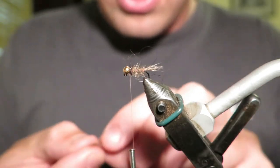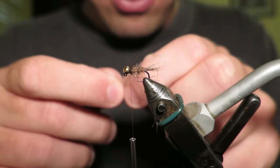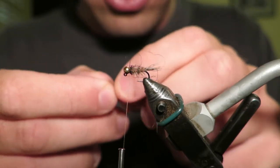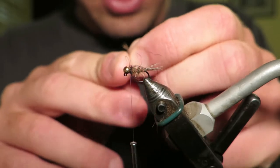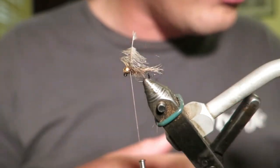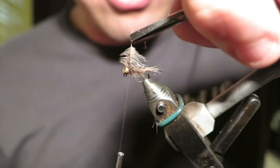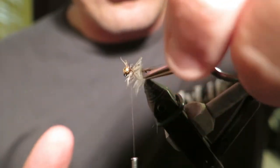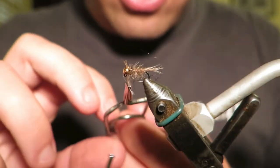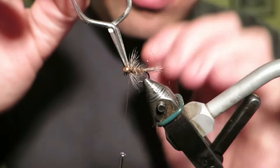Now I'm just going to put in a partridge hackle. You could leave it like that — it looks fantastic and this fly catches so many fish when the hackle's worn out. But I'm just going to tie a really small partridge hackle in, tying the tip in there. This fly is a bushy fly as it is, which is great, but I don't like to overdress it because the more you dress it the slower it's going to sink. I do actually want it to get down, so you really only need one or two turns of this, like so.